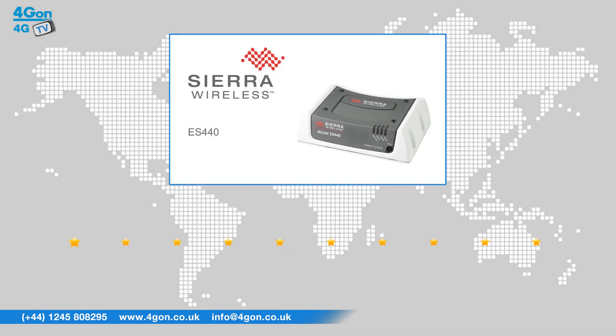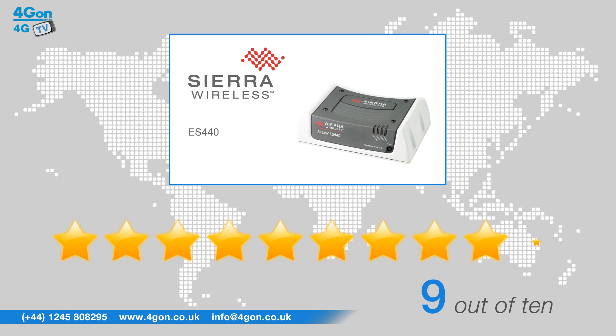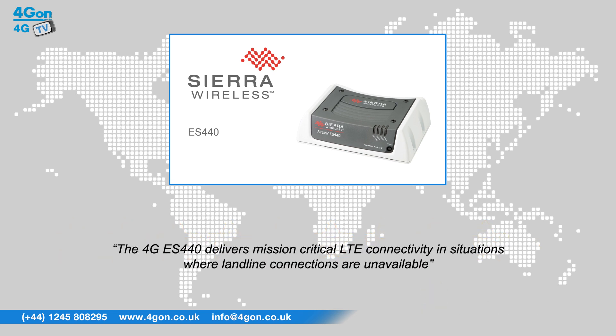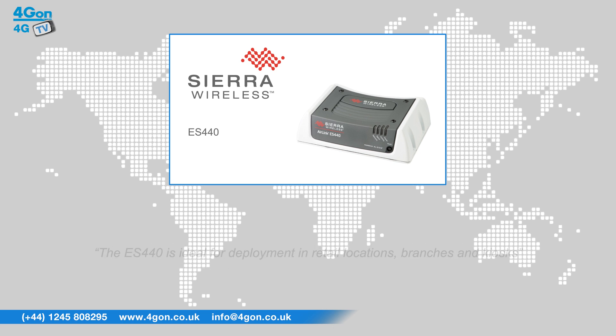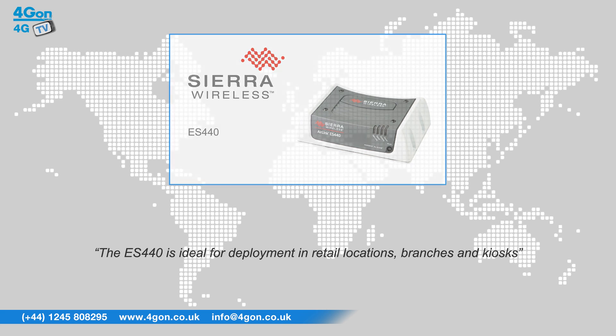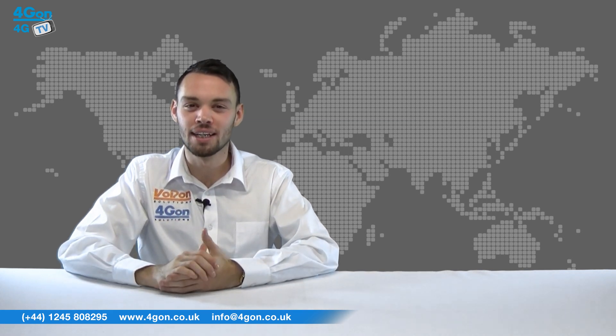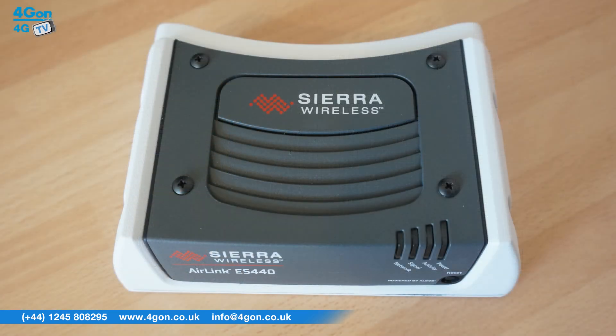After reviewing the AirLink ES440 we've given it a 4G on rating of 9 out of 10. So that's our review of the Sierra Wireless AirLink ES440 4G Gateway.